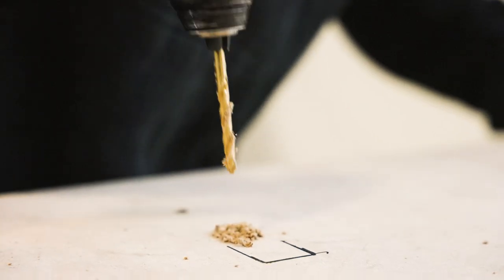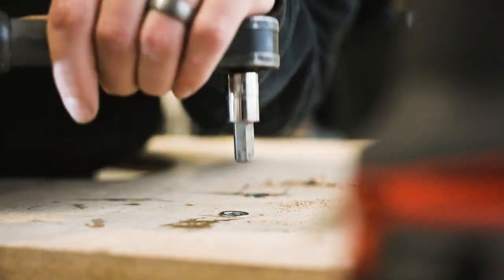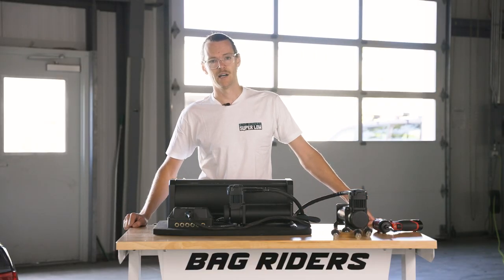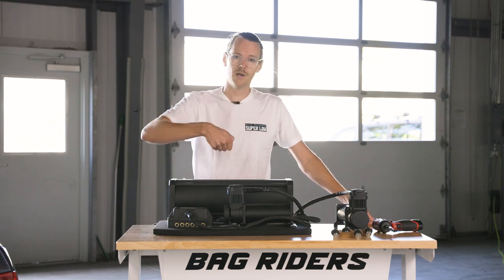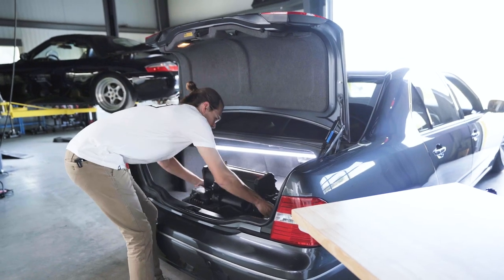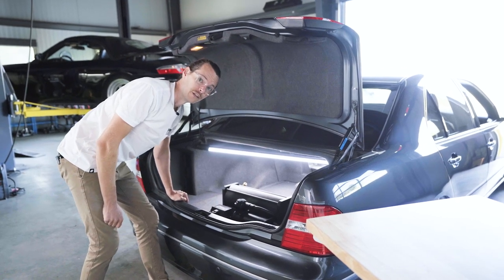The other way without the template would be to just use the feet of the compressor as the template. The hardware included with all these Viairs is going to be M5 size — if you just get a drill bit slightly bigger than that and drill through those four spots, you can go ahead and bolt it together. Now your false floor setup can be dropped into your trunk replacing the original factory floor carpet.